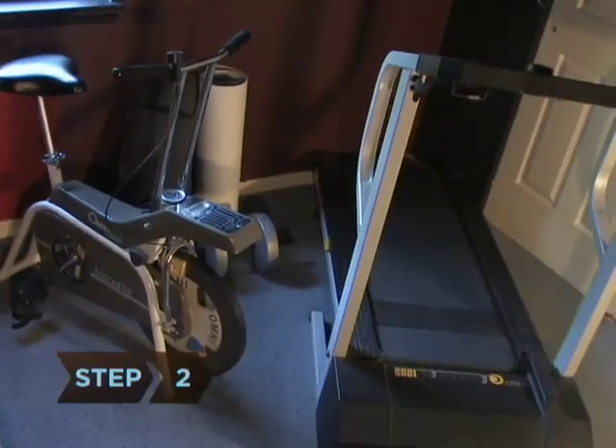Step 2. Choose a machine that challenges you and keeps your attention. Confronting something you don't like and overcoming it gets your adrenaline pumping.